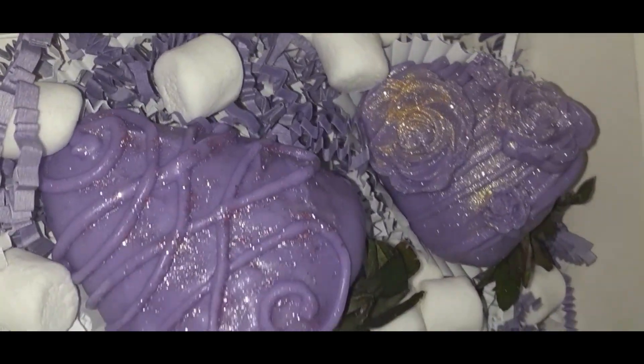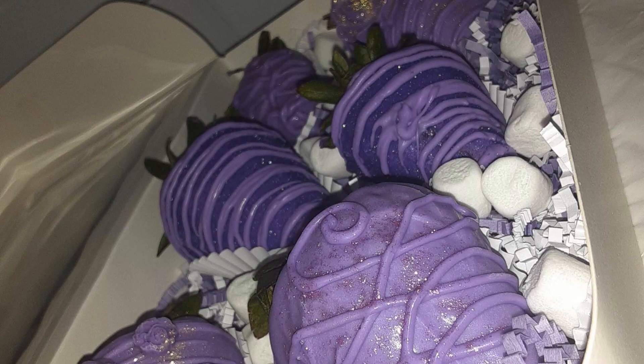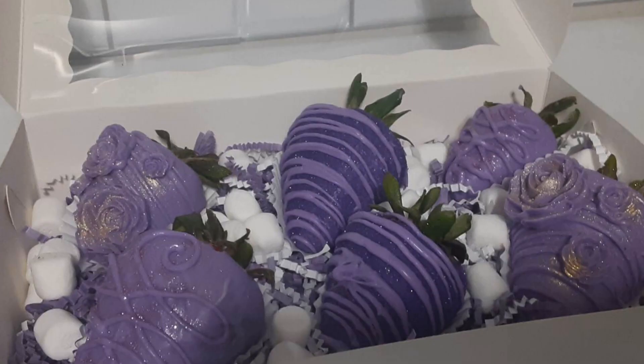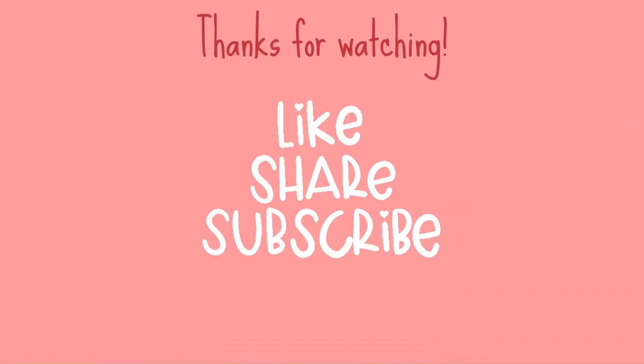Alright guys, thank you for watching! If you like this, please comment and subscribe, and I will see you guys in the next video. Goodbye!